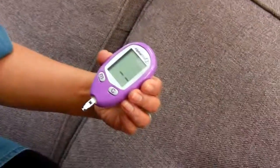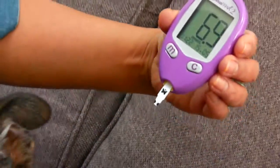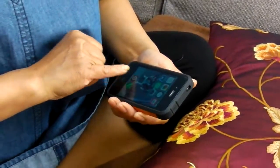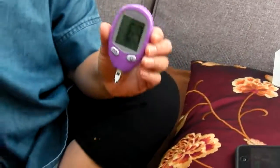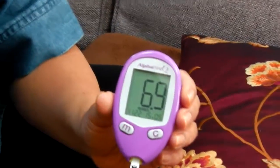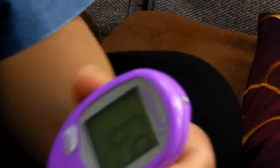Good girl. Let's see the result. The reading is 6.9.